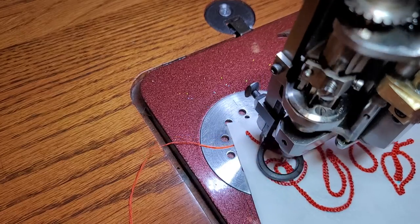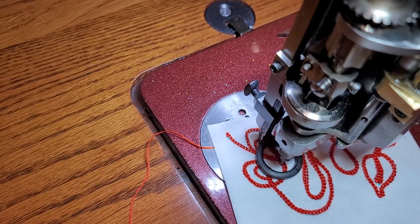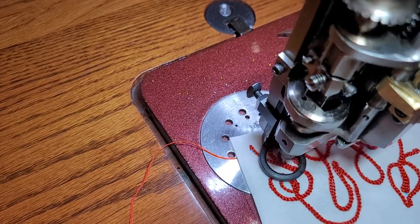This is about the speed I'm sewing. I have my motor set to a higher speed, but this is the speed at which I feel like I can have some kind of accuracy.